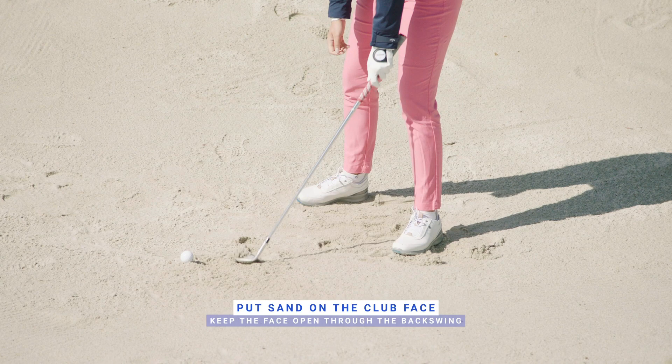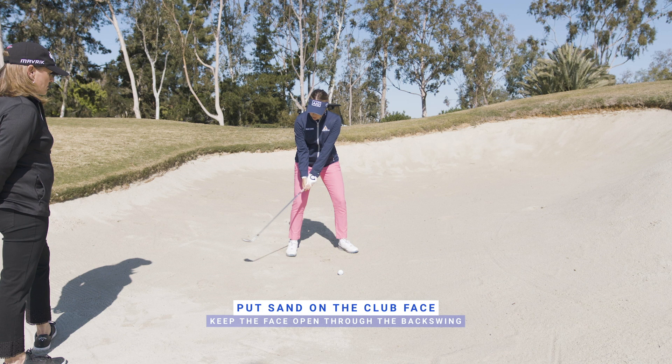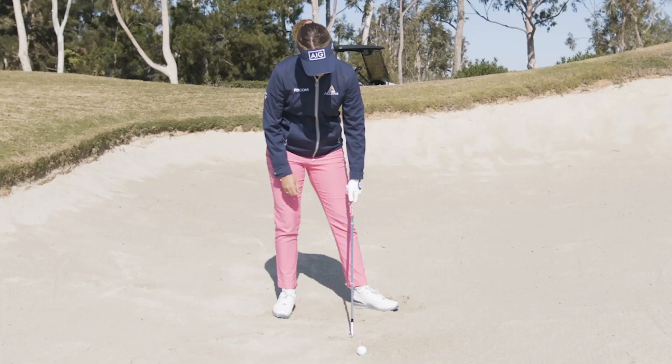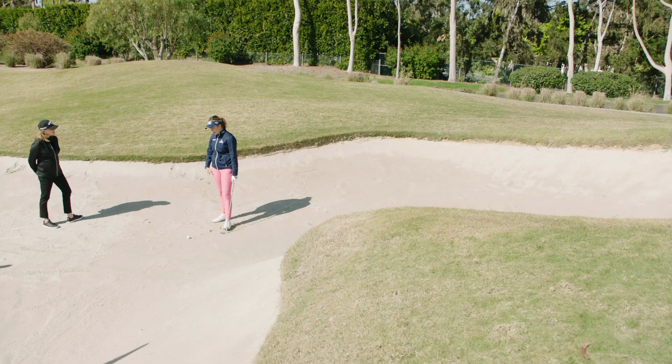A good drill is to put a bit of sand on your club face and try to keep it there as far back in the backswing as you can without it falling out. Just do a few of these — if you can keep it there, even better, like you're throwing it over your right shoulder.